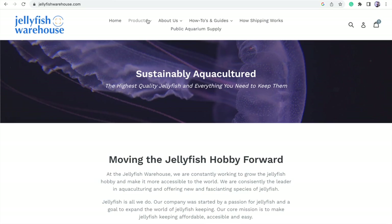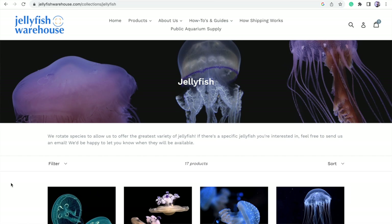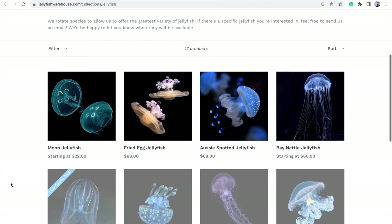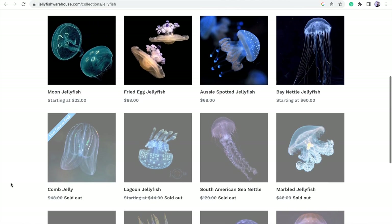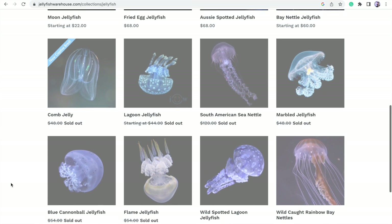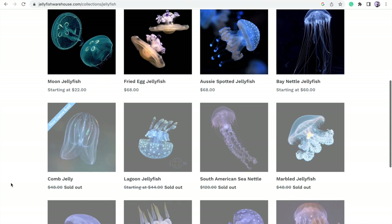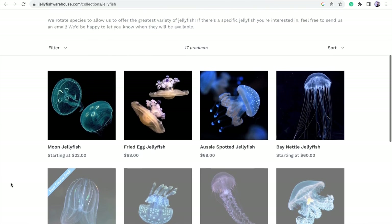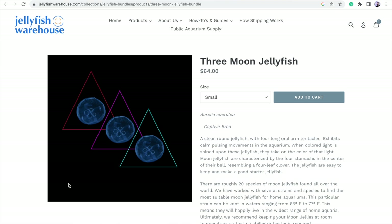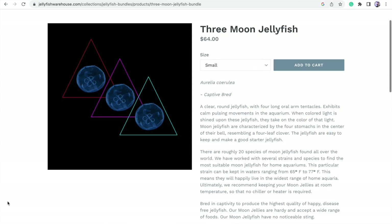The only thing left to do is change maybe half to one gallon of water, then it's time to order jellyfish. I landed on Jellyfish Warehouse because of great reviews and good pricing. They sell sustainably aquacultured jellyfish and have a big variety — moon jellyfish, fried egg jellyfish, Aussie spotted jellyfish, and more. We're going to look at the moon jellies and go with a bundle of three, since that's the perfect amount to start with.